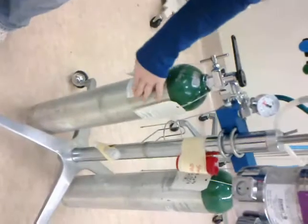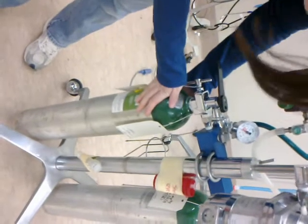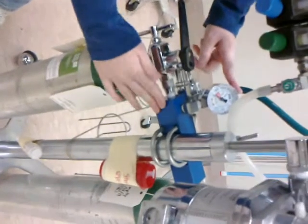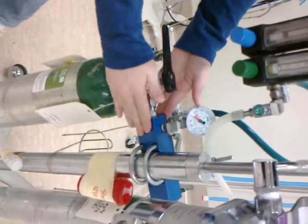The oxygen source is an E-tank. We also have E-tanks over there, but for our purposes we're going to use the E-tank. Here's the oxygen pressure gauge and the yoke. We have to make sure that the tank is connected to the yoke.